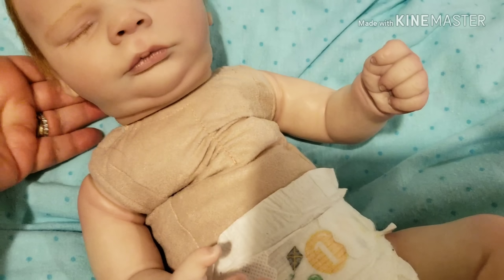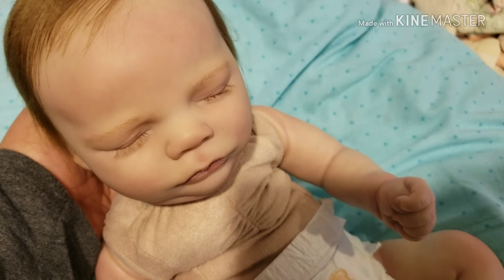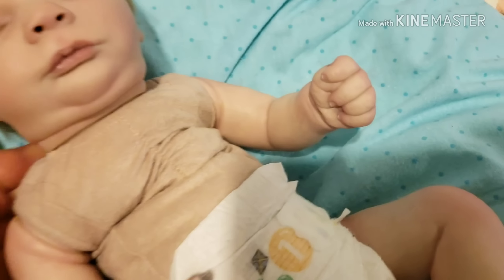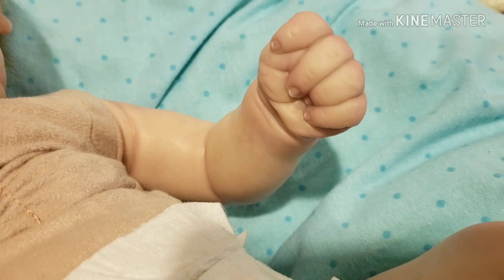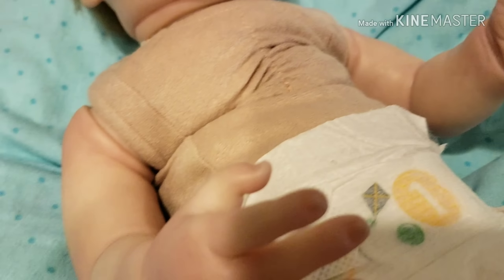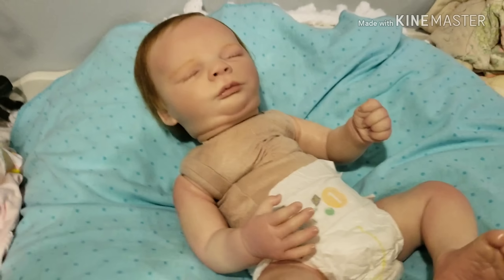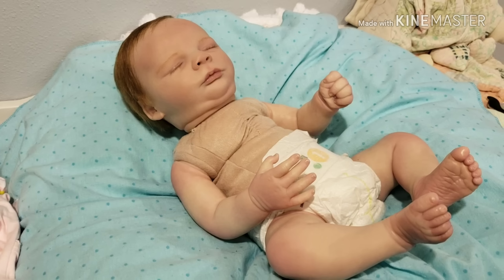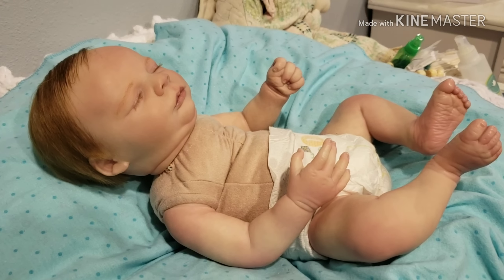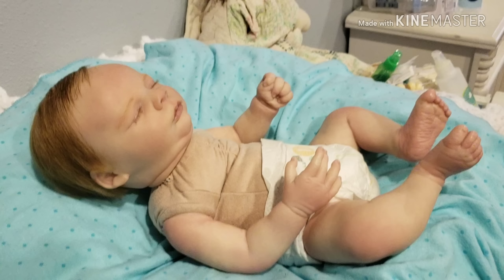I believe that's a little mole there. He wears newborn size clothing — he is a perfect size newborn, weighing probably a little over five pounds or right at five pounds. Here are his hands — beautifully painted, very nice baby for a very good price. I want him to go to a good home.